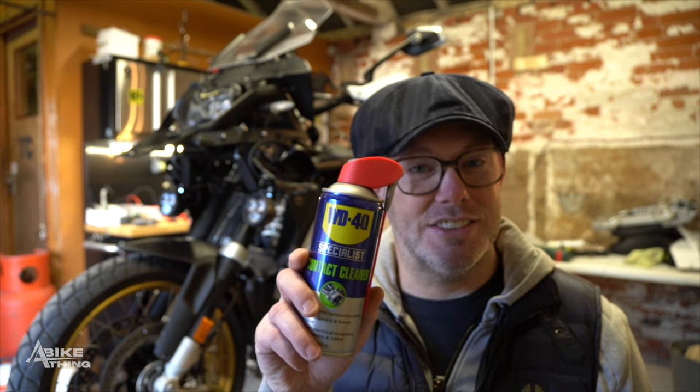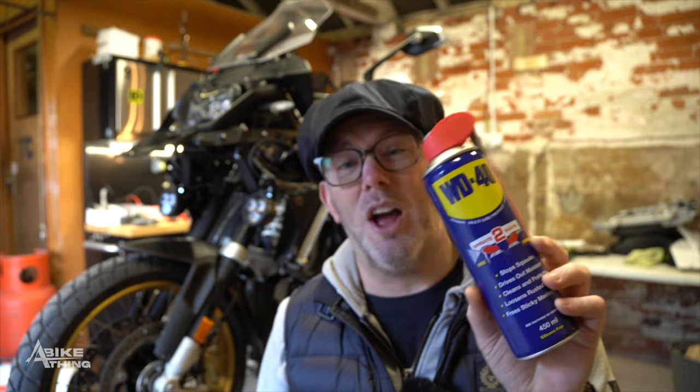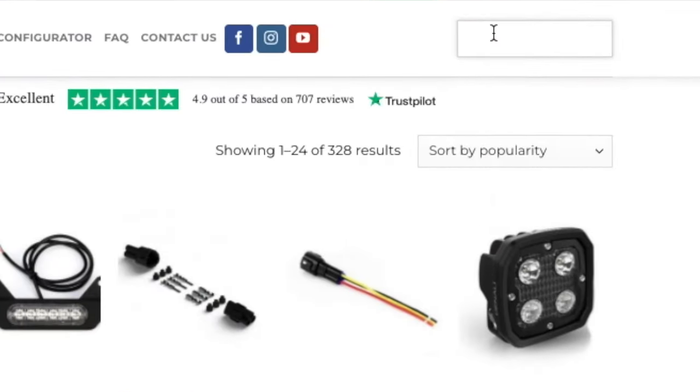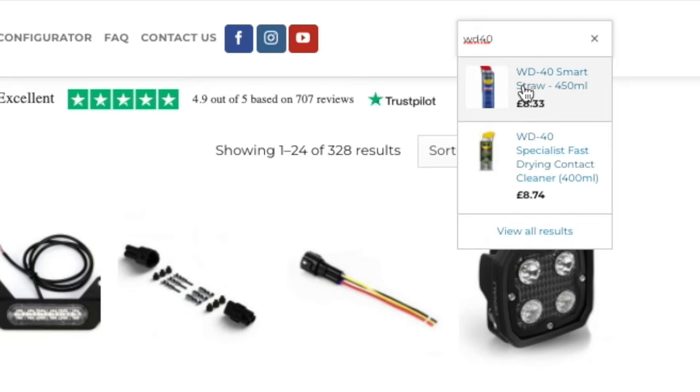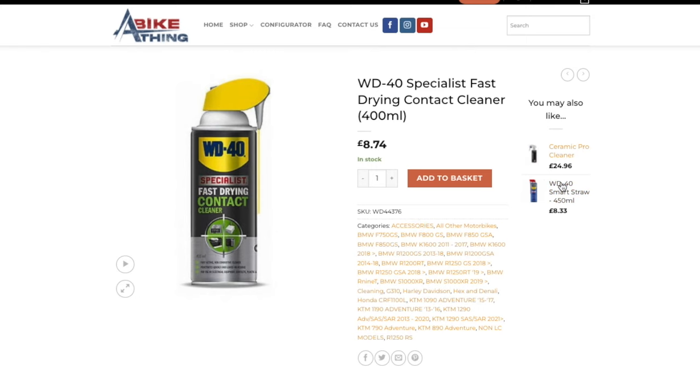If your lights are still flickering after turning off modulation, what I've found is there is micro condensation inside the plugs on the Denali harnesses, which can appear from different climates. To sort this out, all we do is squirt WD-40 inside the plug. It's not a lubricant — a lot of people think WD-40 is a lubricant, it's not, it's more of a cleaner. I'm actually stocking these now, so you can add WD-40 to your basket when buying your Denali bundle from me.